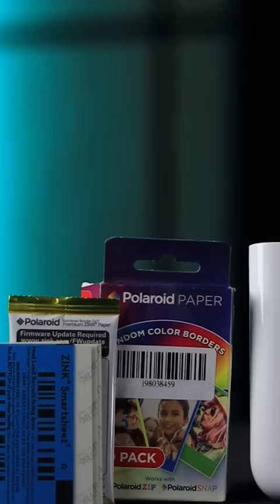I will tell you about a secret product of Xiaomi — this printer. In fact, there is no need for a cable wire. It uses special photo paper, and we load these papers in this way. These are Zinc papers and you can buy them online.